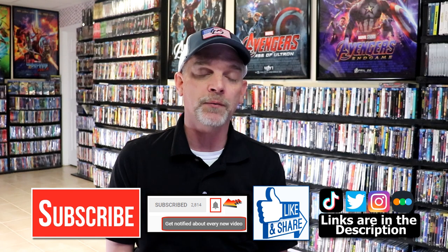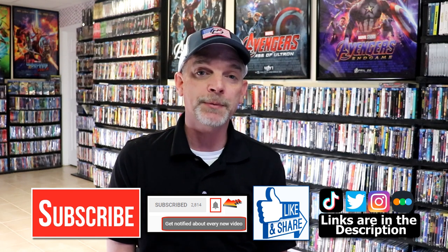Please leave me a comment below. Let me know what you think about this particular steelbook release, and also let me know what you think about the film Maximum Overdrive, because I really do enjoy reading your comments. If you like what you saw here today, please give a thumbs up and share the video. If you haven't subscribed to my channel, I'd really appreciate it if you'd subscribe. If you do subscribe, please remember to hit that notification bell so that you can be notified every time I upload a new video.